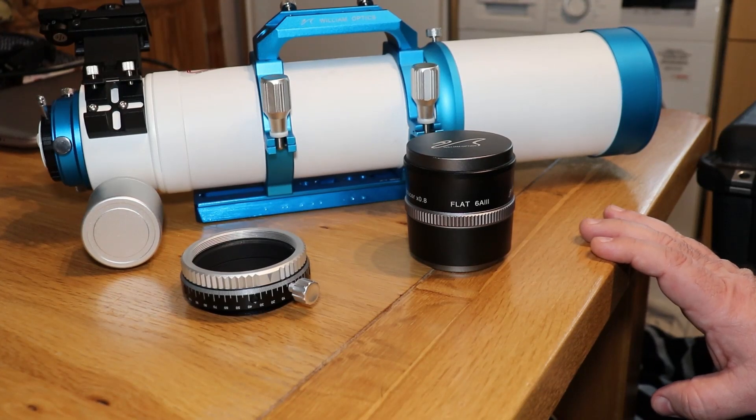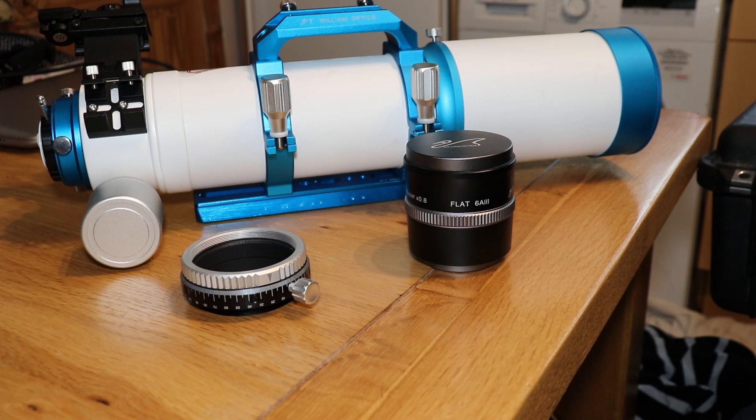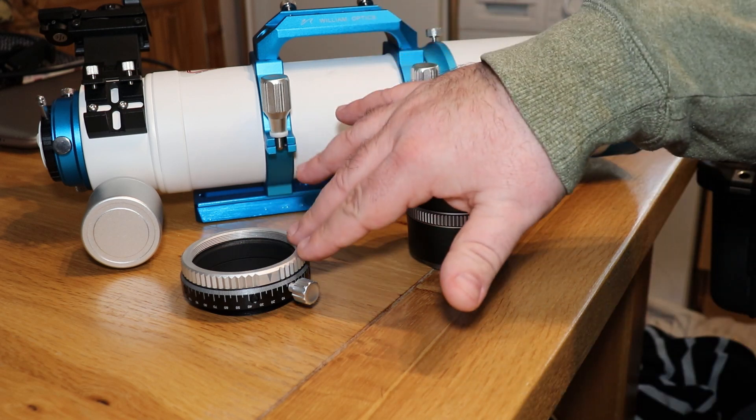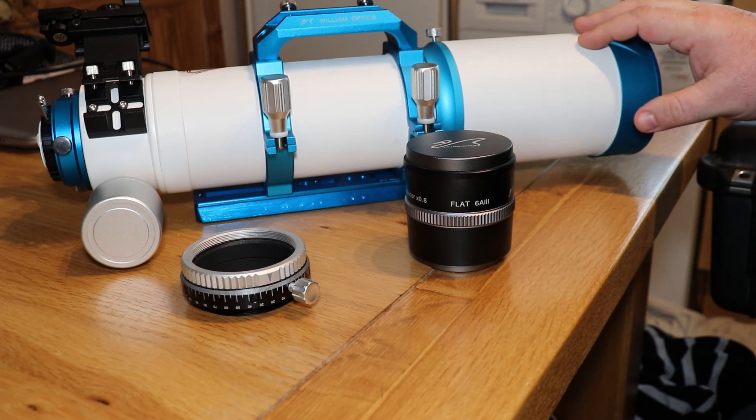Hello everyone, Ryan from AstroQ. Today I'm going to be getting my scope ready for galaxy season. So what I'm going to be doing is fitting a focal reducer and a field flattener to my Zenistar 81 scope.